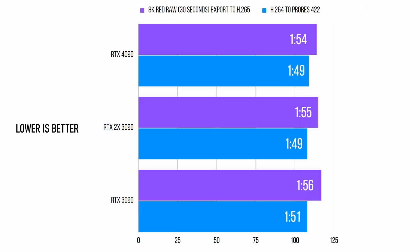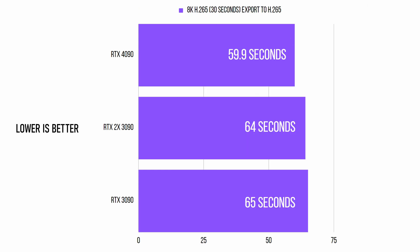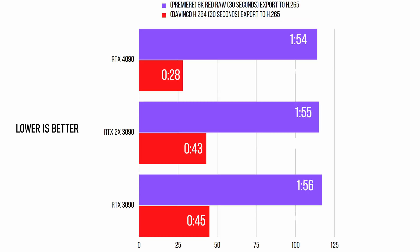Moving on to Premiere Pro, the results are pretty much not exciting in every category. For 8K RED RAW footage exported to H.265, we only see a marginal increase in render speeds — and by marginal I mean 1%. Adobe's render engine is abysmal. When it comes to transcoding 8K H.265 to H.265, again we only see a small increase where the 4090 finishes just 5 seconds faster than the 3090. Looking at how DaVinci Resolve and Premiere Pro compare, we can instantly see that Resolve is actually utilizing the new 4090, whereas Premiere Pro doesn't even come close.